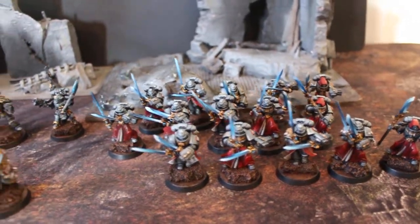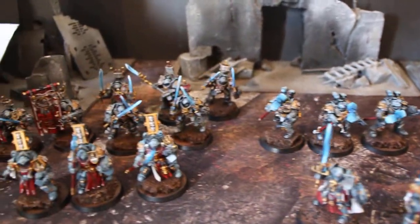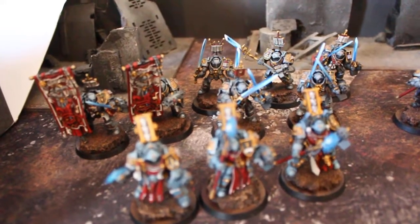Hey, hey, Blue Table fans. Today we are taking a look at a Grey Knights force, and there are so many great models in this.